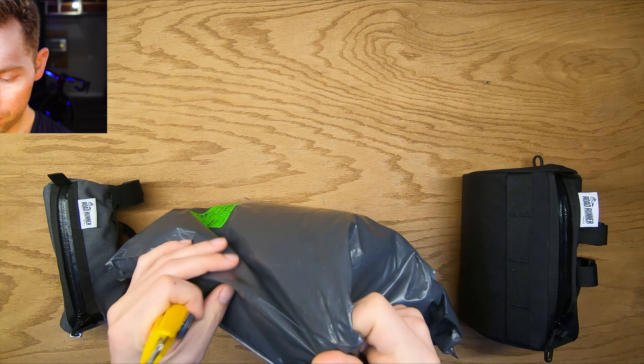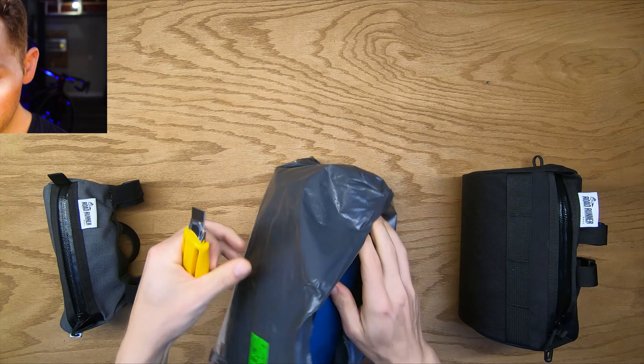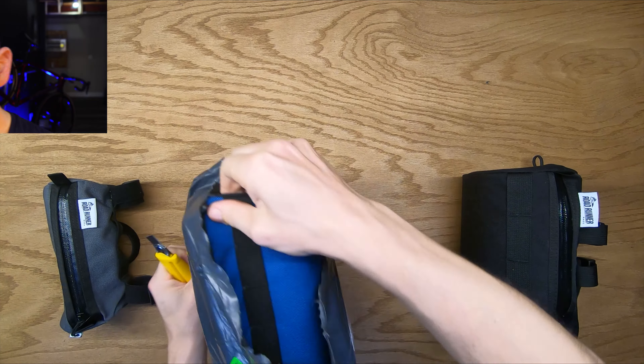I'm going to unbox the new one right now — it's not going to be much of an unboxing, I think it's just in this bag. I have all three models here to compare, but this one is brand new and I couldn't find any other videos of it online. Let's see what we got. Got it in navy blue — here we go.